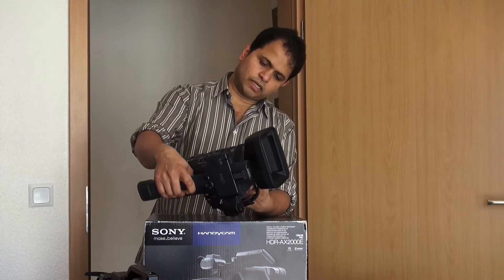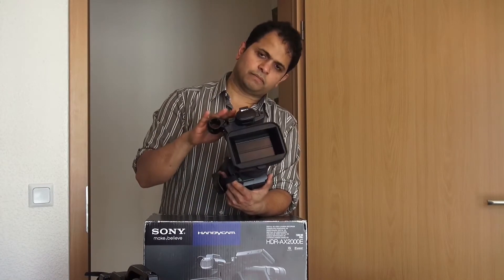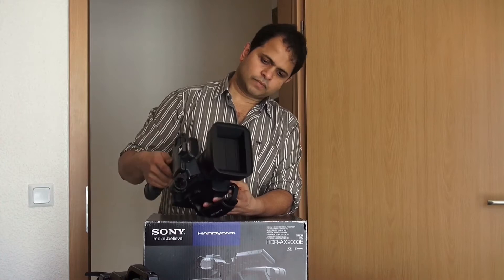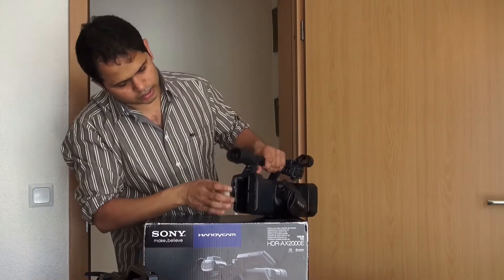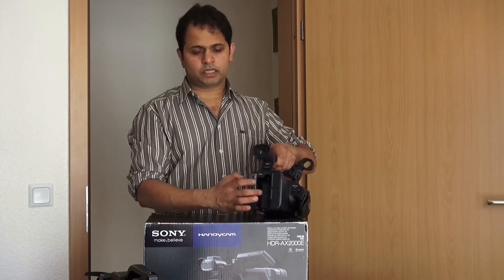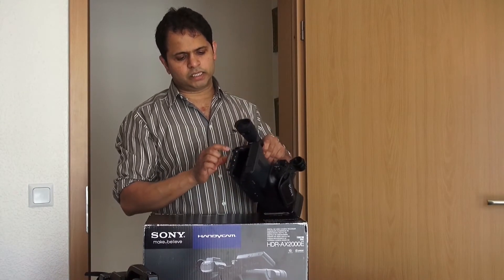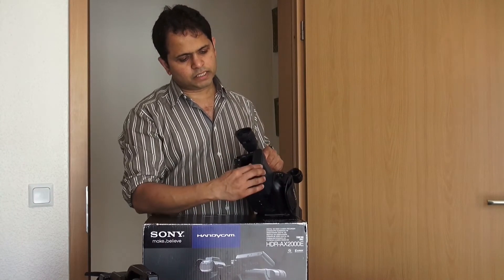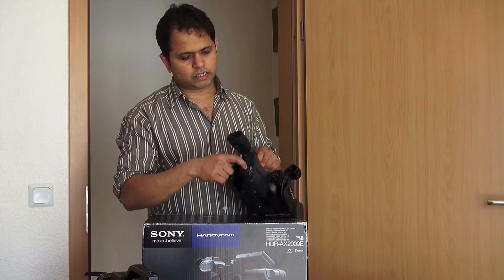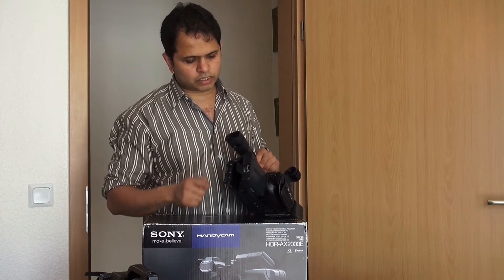I will show you how to use it. I will keep the camera in slow-mos. I will show you how to use it.